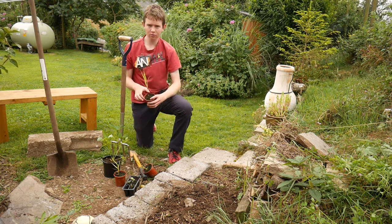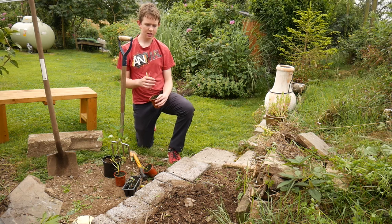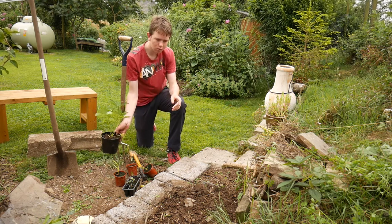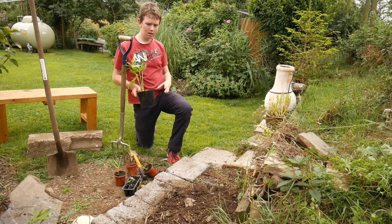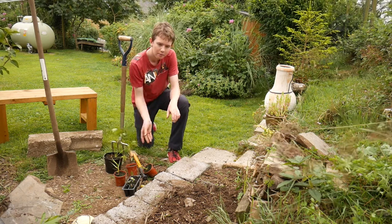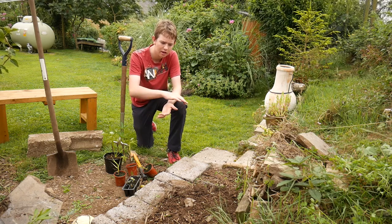I'm going to use these grasses because when they get bigger and spread they sort of rustle in the wind and I like the noise of it. And then the lupines - I've got some more lupines over there as well. Lupines are just one of my favourite flowers, they're just lovely, they're aspiring flowers in the summer. So let's get planting - I'll show you what we're working with here.